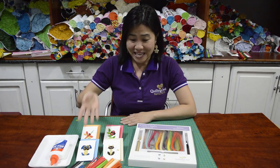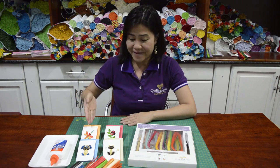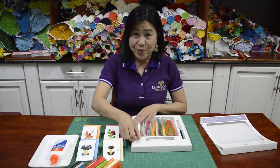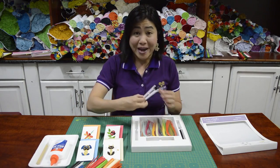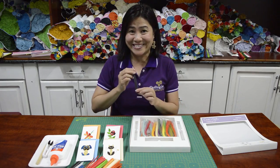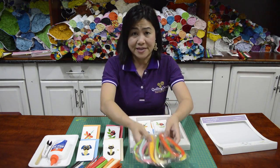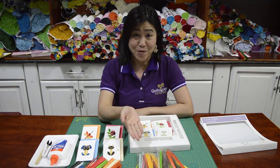We have little puppy, we have kitty, we have ladybug and dragonfly. This is the kit for us to create these four beautiful designs. In this box, we include one quilling pan, one paper cutter and also a tweezer. We include so many paper strips for you to create these four different designs. Don't worry — you have enough paper to create more than four.